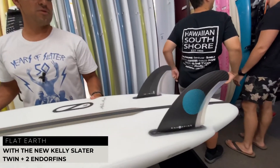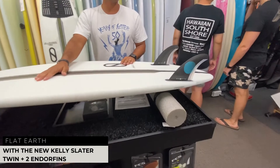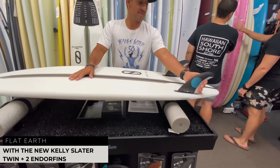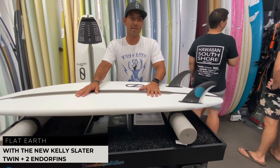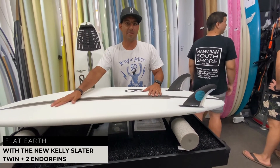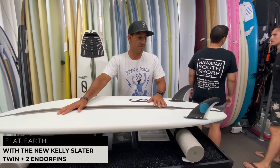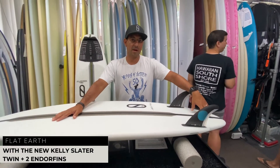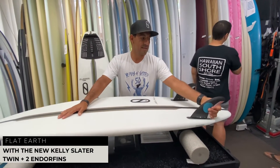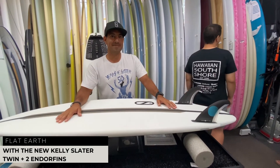This is the new Kelly Slater twin fin called the Twin Plus Two. This is something Kelly was testing on the flatter days alongside his other boards in Mexico. It has a little more drive — Kelly was riding it with just a twin and no nubs a couple of times because of the drive on it. It still has good tip flex but it's playful for sure.